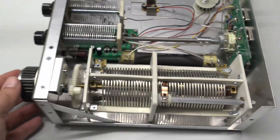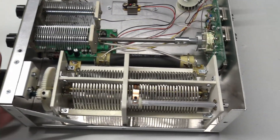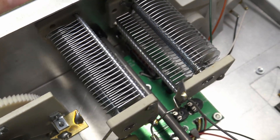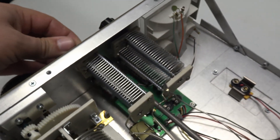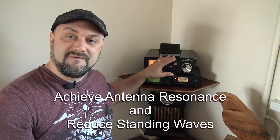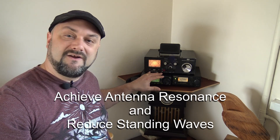For me the benefit of this antenna tuner is you can chuck a random piece of cable out, and using the inductors and the capacitors inside of this bad boy you can effectively match your length of cable — your random wire that you've put outside — to suit the frequency that you're transmitting on.